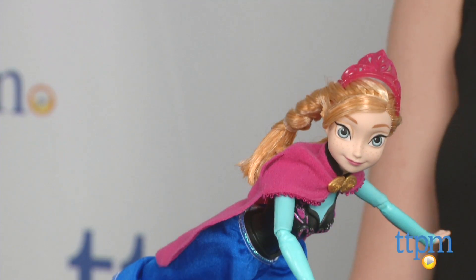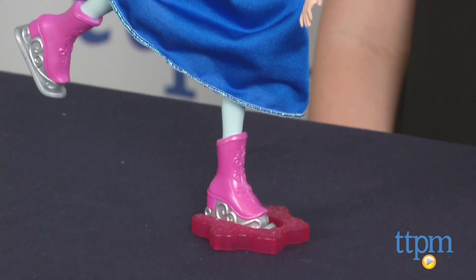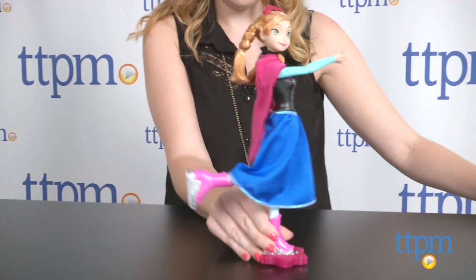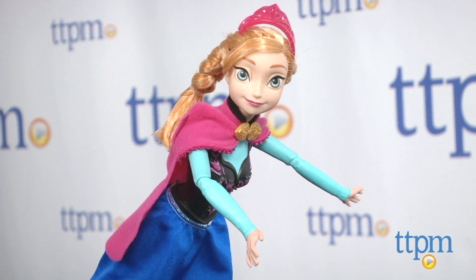Now kids can reenact the scene from the film and go ice skating with one of the newest Disney princesses, Anna. The 12-inch tall Anna doll features a skating outfit inspired by her look in the film. She also features matching skates and movable, poseable arms and legs.